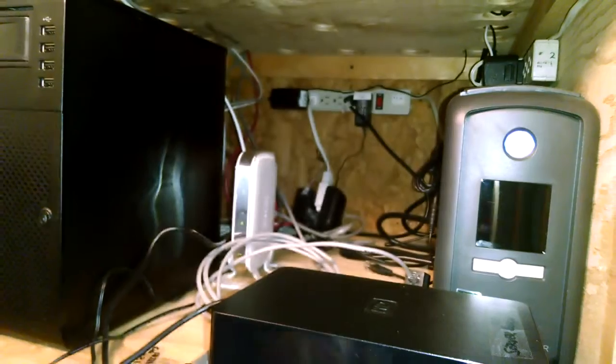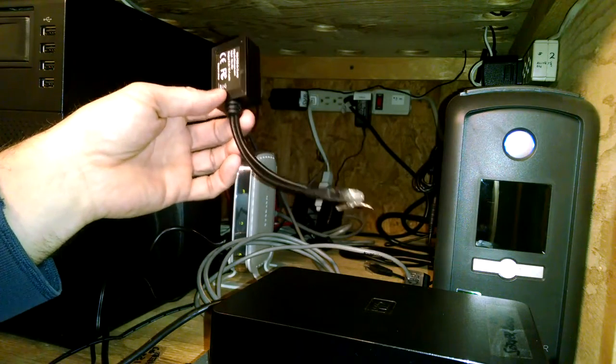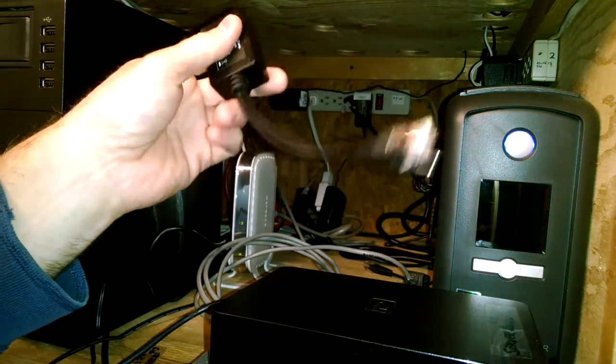On the other end, we're going to put the splitter and plug that into the tablet. Any questions, please email us or call us. Enjoy.